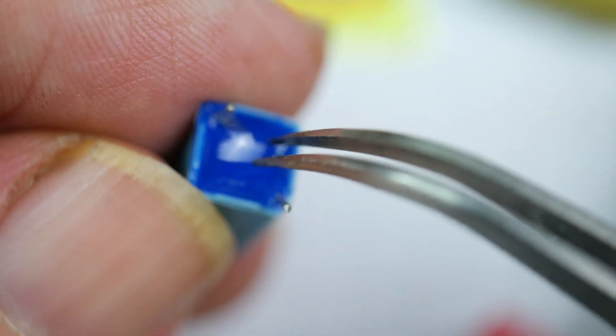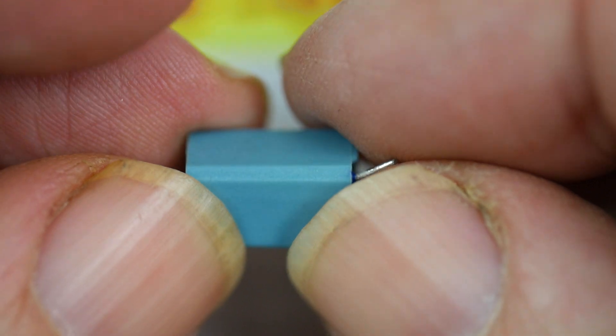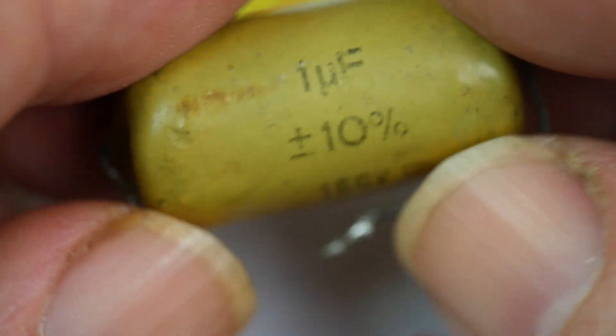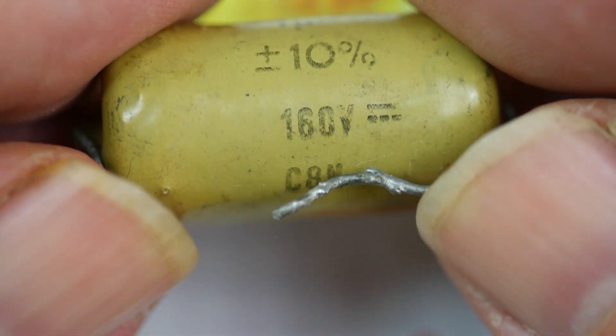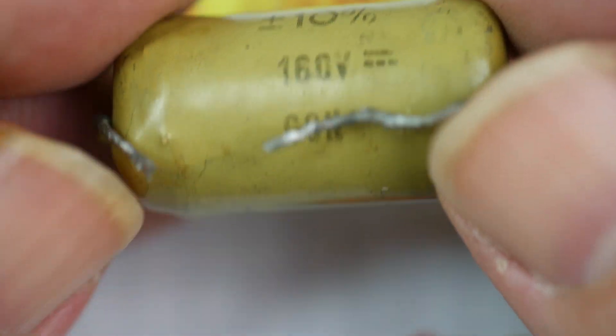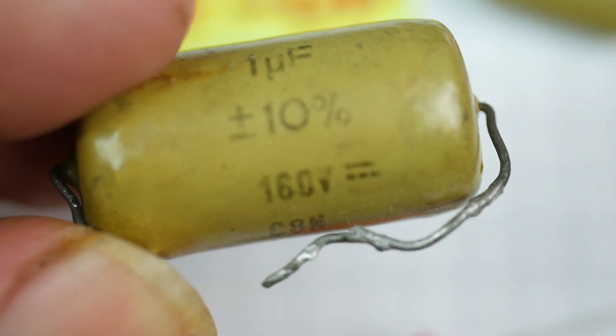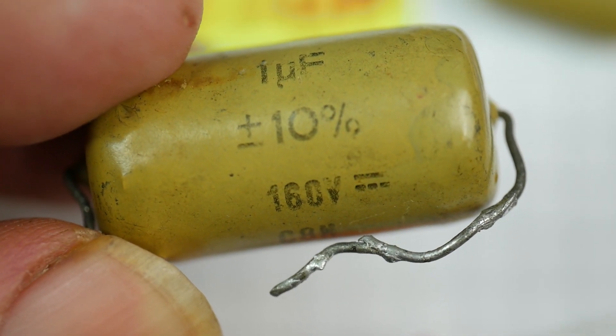We've also got this one which is 10 nanofarads. You can see the epoxy encapsulation on the bottom, designed for PCB mounting. Whereas many of the earlier components would have been attached to a tag strip — printed circuit boards would have been not unheard of but rare in the days when that earlier capacitor was in use.